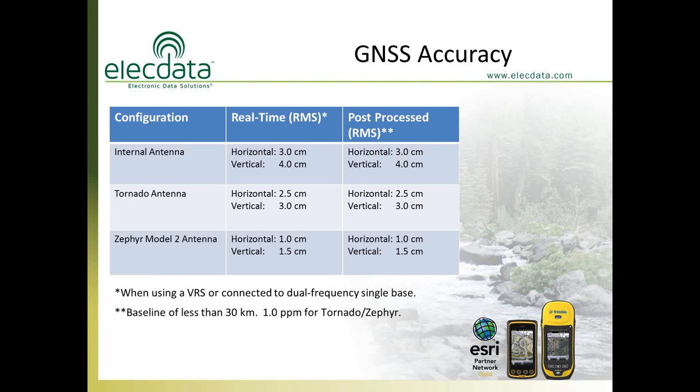Looking at the accuracy charts: even with a one centimeter handheld and no external antenna, you can still achieve 3 centimeters (about 1 inch) horizontal accuracy and 4 centimeters vertical accuracy. The Tornado antenna, recommended for the decimeter GEO7X, will give you 2.5 centimeters. The recommended antenna for the GEO7X centimeter unit is the Zephyr Model 2 — a survey-grade antenna — which is what allows you to achieve 1 centimeter horizontal accuracy.